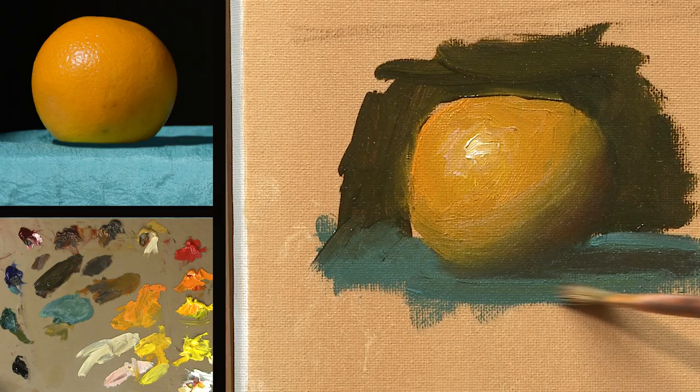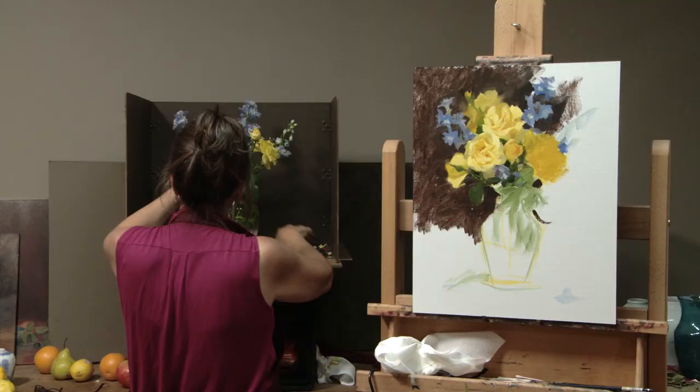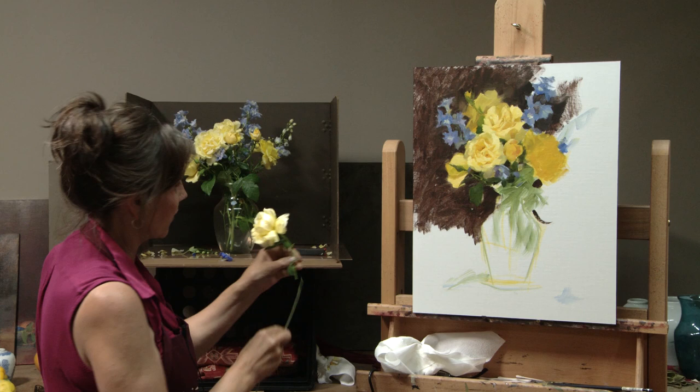Let's explore together how to create form, or how to set up a composition so that there's a rhythm and movement within our paintings. Let's talk about how to take a painting and paint a high-key version or a low-key version of the same painting.